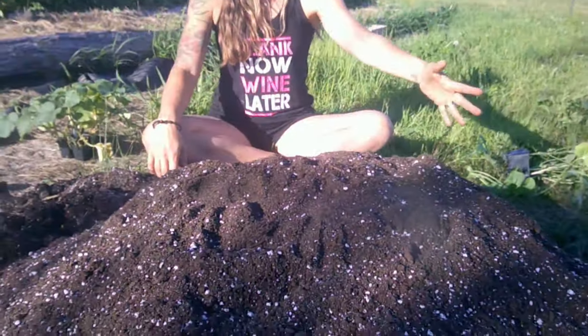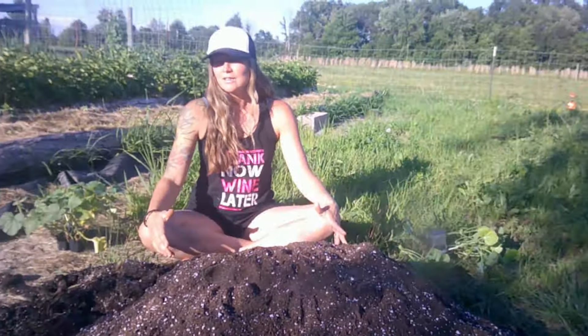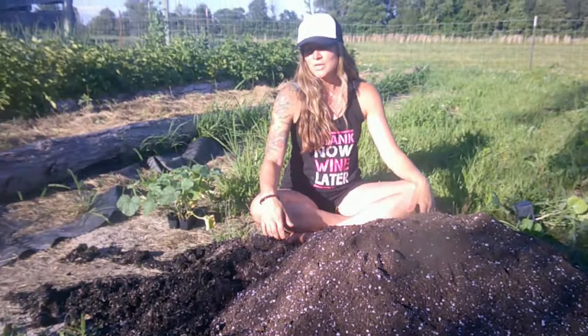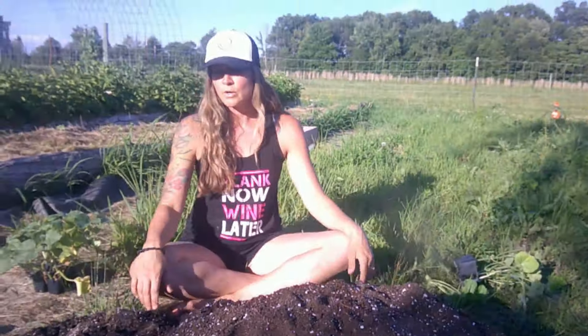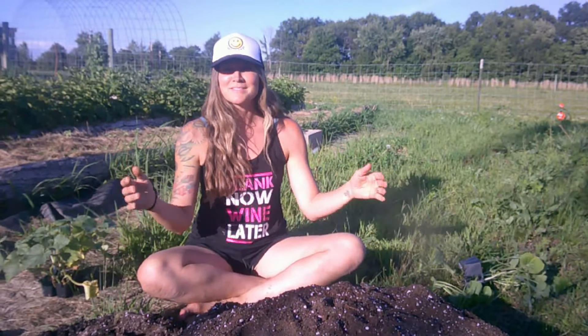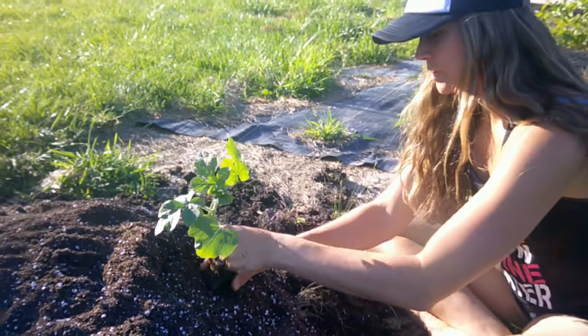Hey guys, welcome back to Living Life Barefoot. Today we're going to share with you a little experiment that we're going to do planting watermelons. As you can see here, we have this nice mound of soil. This is actually leftover remnants from my harvested microgreen tray. We've mounded this hill with the leftover remnants, added some fresh soil on top as well as some compost, mixed it together, and we're going to plant watermelons and see what happens. We have some watermelon starts that we got from our local Amish.